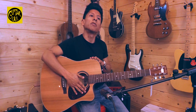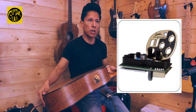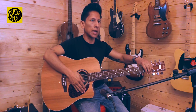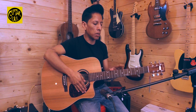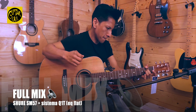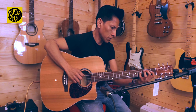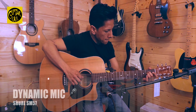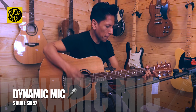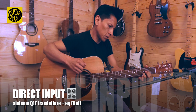Abbiamo un'elettrificazione ECHO DEN tramite un sistema di pick up piezo e equalizzazione Q1T. Anche l'accordatore è incluso. Il capotasto e il setto sono in tusq e la tastiera è in palissandro.